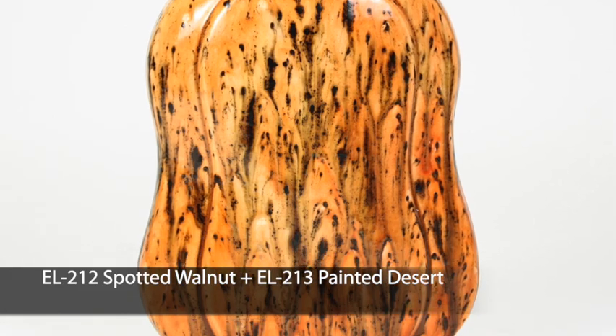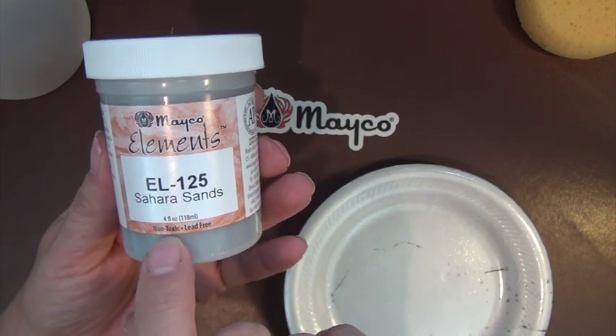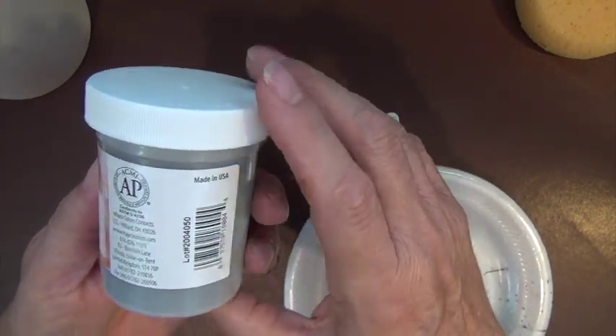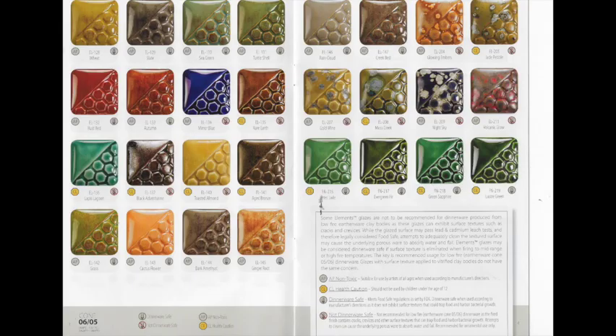The following information applies to both Chunkies and Elements. Non-toxic and lead-free — look for the AP seal to rest assured. Products bearing the AP seal are certified as safe and contain no materials in sufficient quantities to be toxic or injurious to humans, including children, or to cause acute or chronic health problems. The Elements brochure lists the AP or CL seal and whether or not the glaze is dinnerware safe.